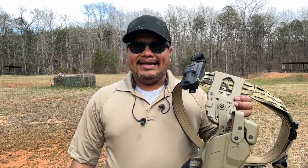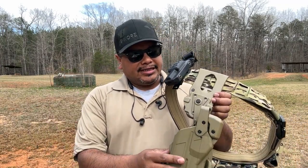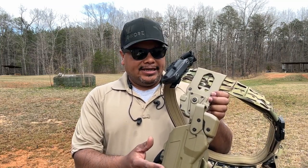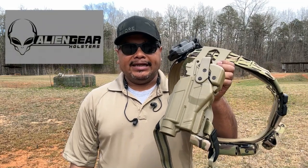Hello guys, welcome to another video of Carolina ADC Reviews. Today we will be testing out the Rapid Force 10 tactical kit from Alien Gear. As you know, I'm a big fan of Alien Gear.